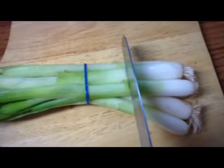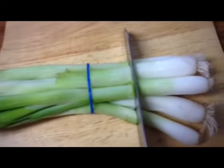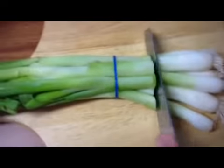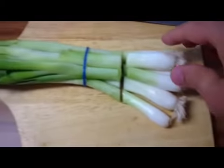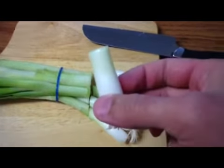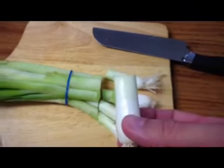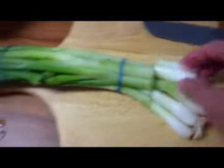Take the green onions that you buy at the store and cut off the white ends like you normally do before you cook with them. But then you save those white ends and you take them and you'll grow some more. So you're actually making your own.